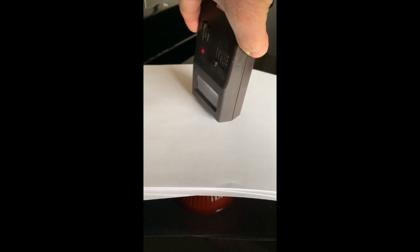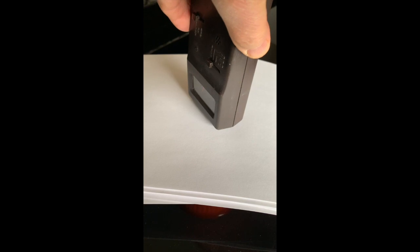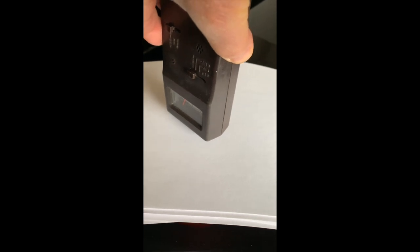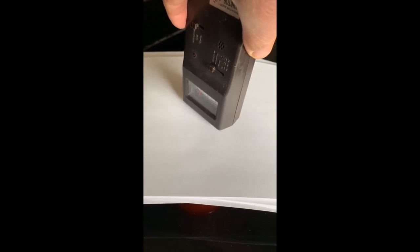We're now up to about 20 sheets of paper. About 40 sheets of paper. About 60 sheets of paper. This is all of my paper.